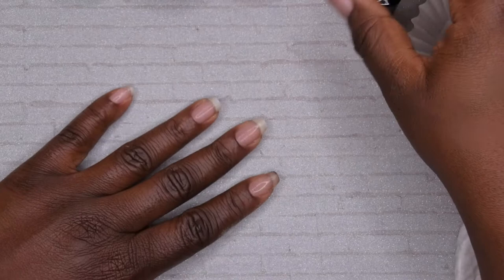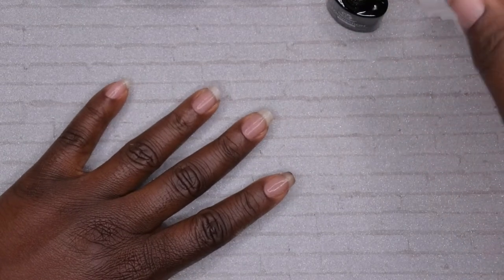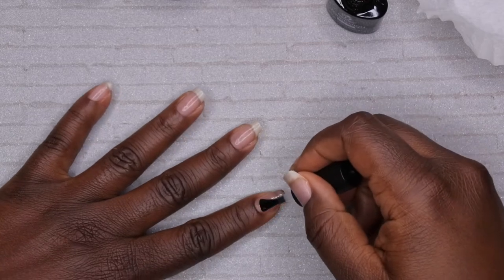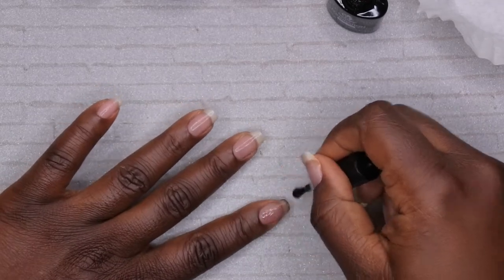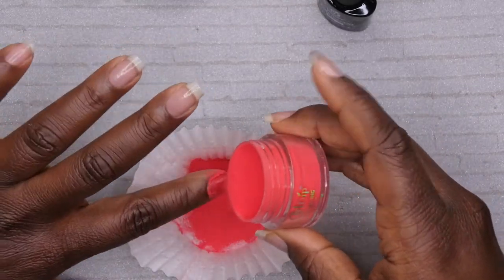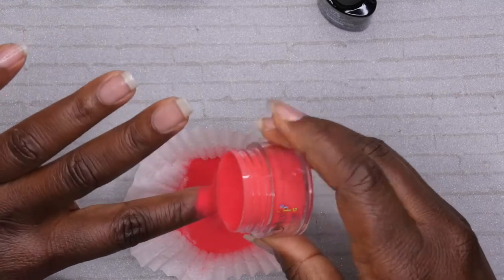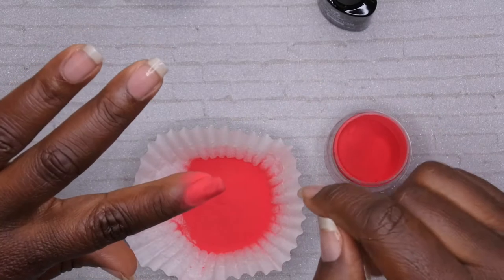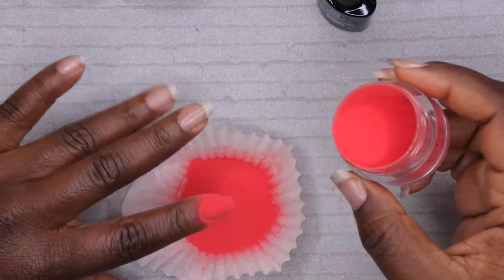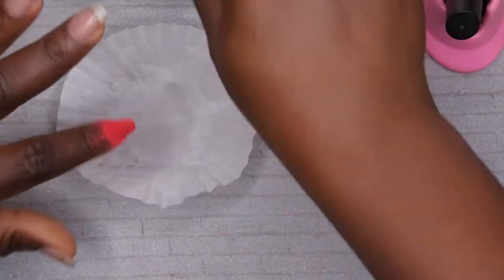All of my powders are prepped and ready to go. Now I'm going in with the base coat and applying it to my index finger, pinky finger, and thumbnail — I'll likely do my thumbnail off camera. You'll apply a thin layer of base coat and then just pour the dip powder over. You'll flash cure this for about 10 seconds, and if you see any wet spots make sure the powder is fully absorbed. Next I'm going to go in with my gray color.